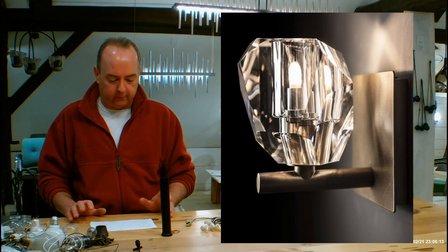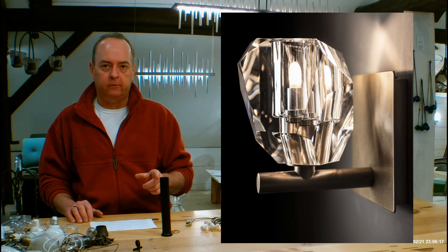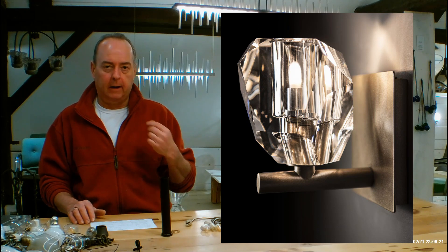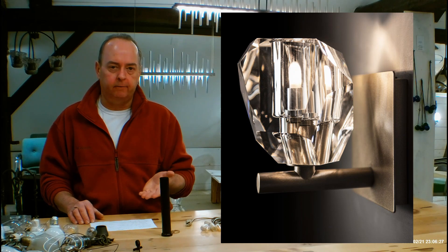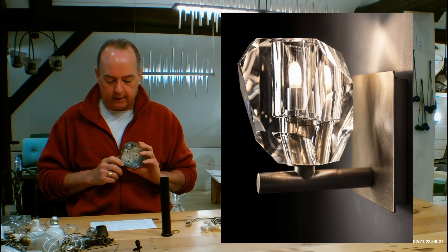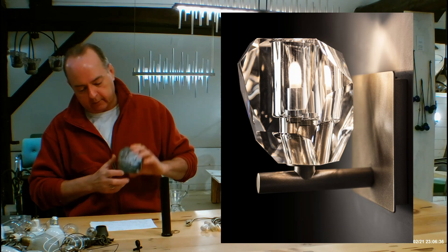Let's hop into the size of the fixture itself. It is 6.1 inches tall, 5 inches wide — the width is basically the size of the back plate. The back plate going on the wall is 5.5 inches. Mounting height, which is the distance from the bottom of the fixture to the middle of your electrical outlet box, is coming in at 2.5 inches.